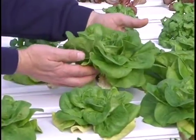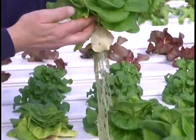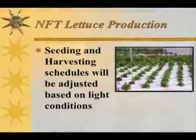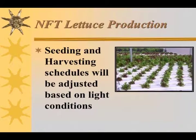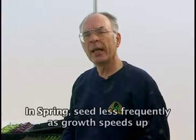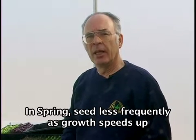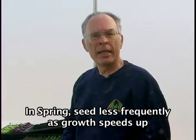Most growers will seed about once a week, then they'll be able to harvest once a week as time goes on. As the day length changes, if the grower is not using lights, the sequence will need to be adjusted. As day length gets shorter, production times take a little longer, so seedling intervals will need to be shortened. In the spring, as the day length gets longer, the seedling process will need to be lengthened.